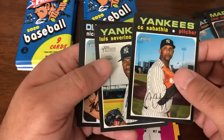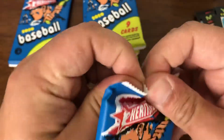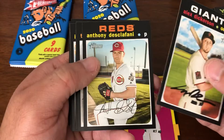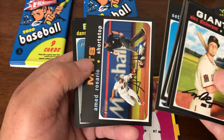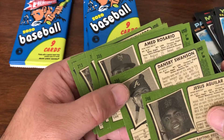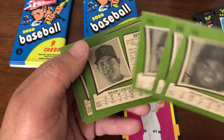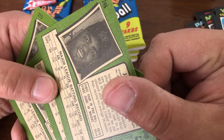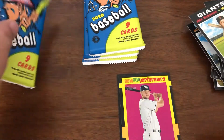Sabathia. Severino. Amed Rosario — Amed Rosario. For some reason it seems like it's an action variation, but it is not. There's another pack of nothing in there that I caught anyway.